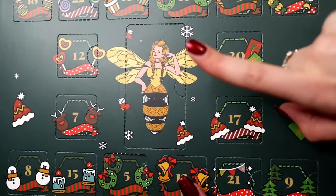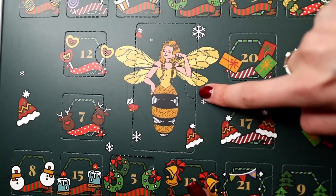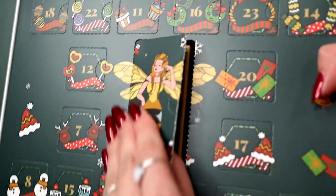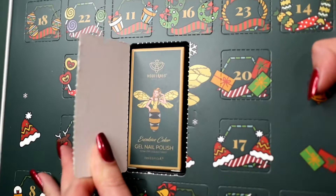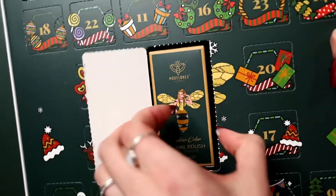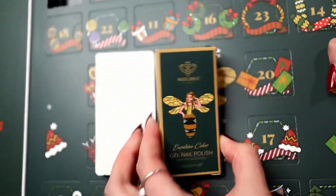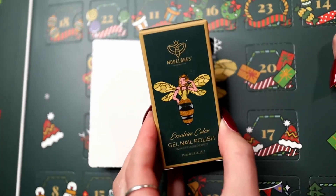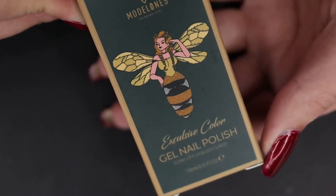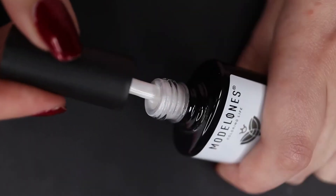Now that we've opened five, let's go ahead and open number six — she must be the main one holding the gel polish. Let's try to open this one nicer so we don't rip it. Oh my goodness, that looks like a very nice box. Let's take her out — look at it, it's beautiful. This is an exclusive gel polish, which must mean it only comes with this advent calendar. It is a beautiful pearlized, marshmallow white — so nice in the bottle.